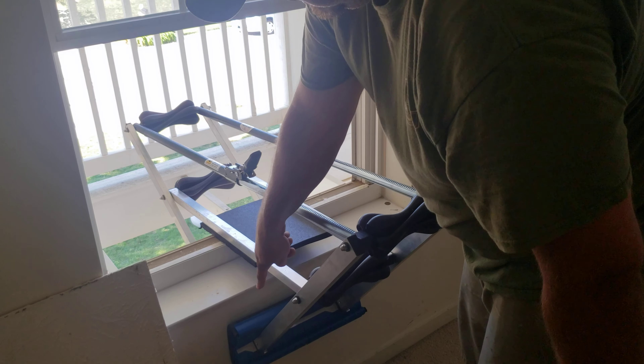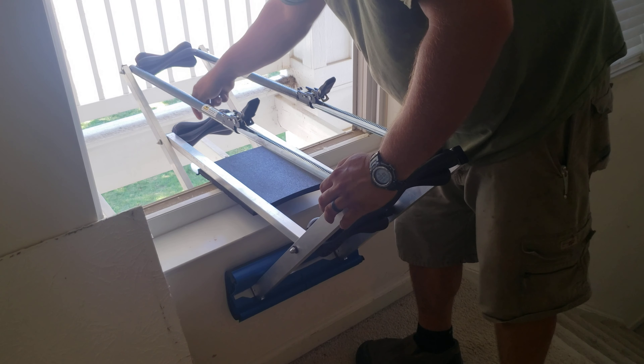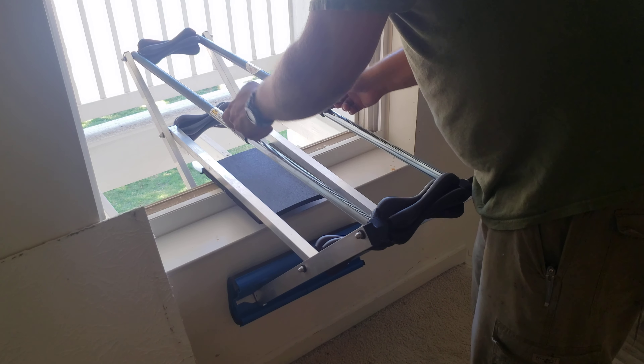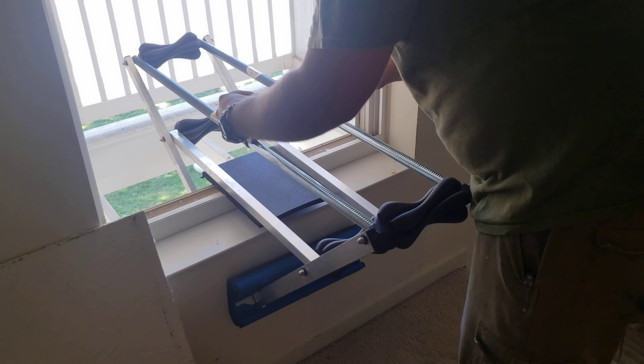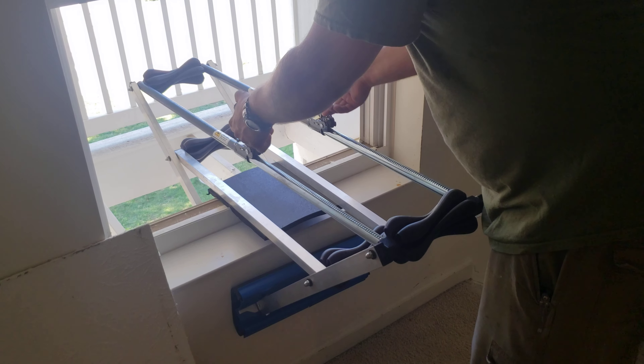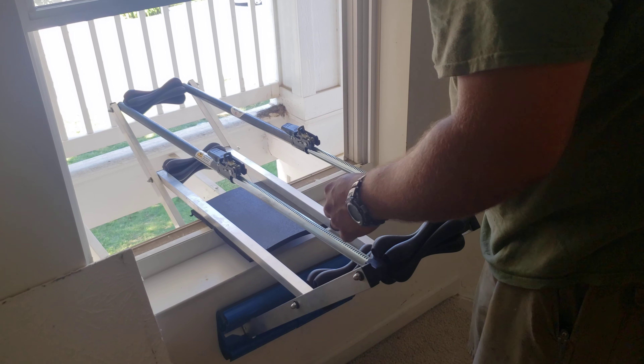You see it should grab on the bottom of the inside drywall and on the outside siding. Make sure it centers, then just lower this back down — nice and solid.